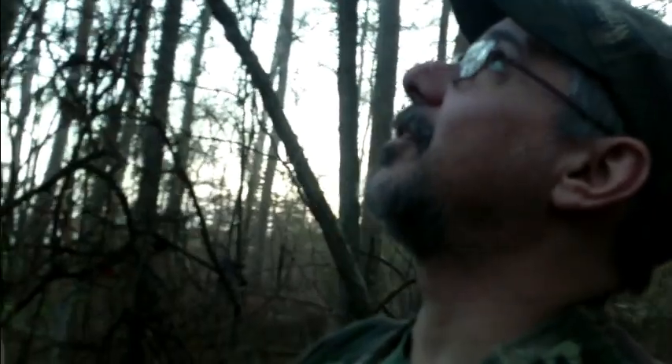That was textbook right there. I haven't had that happen in a long time. He started treeing on that pine and I looked up and that squirrel was just sitting on a limb. I just raised up and shot. Man, that was awesome.